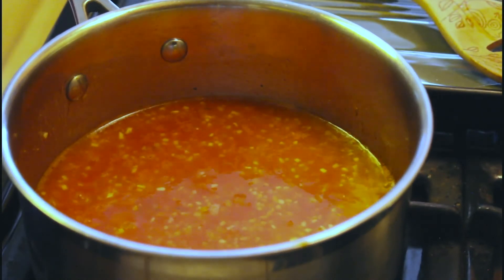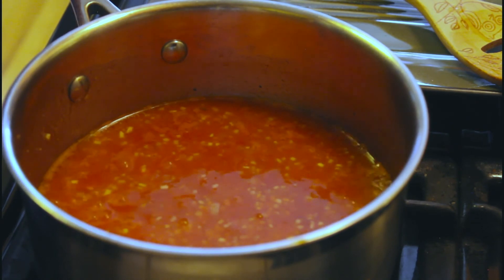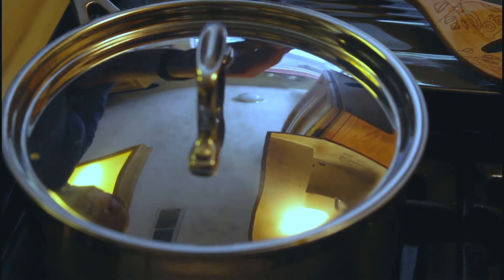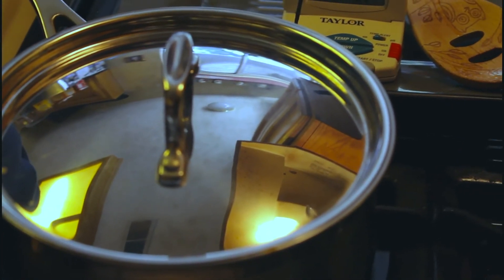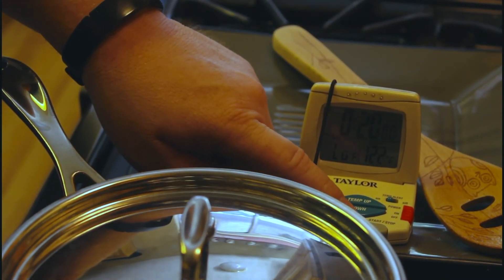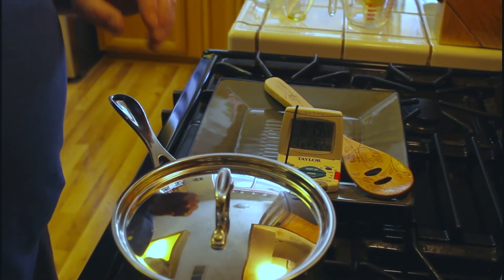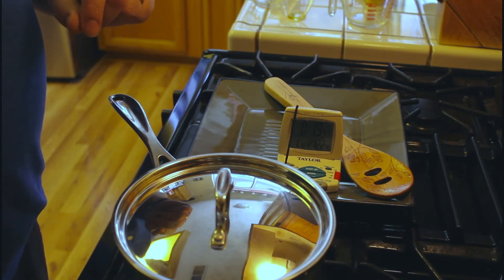We've got to get it to a boil first — otherwise when it's finished cooking it'll actually be really hard and crunchy because the heat doesn't get to the center of the rice. Just as it's starting to get a good boil with bubbles around the edges, I'm going to put the lid on and let it go for one minute, then start our timer for 20 minutes and turn the temperature all the way down to low. In 20 minutes we're going to turn off the heat and let it rest for another 20 minutes.